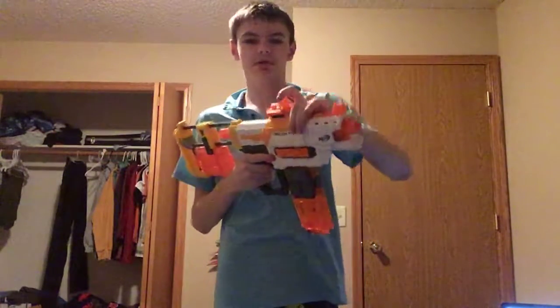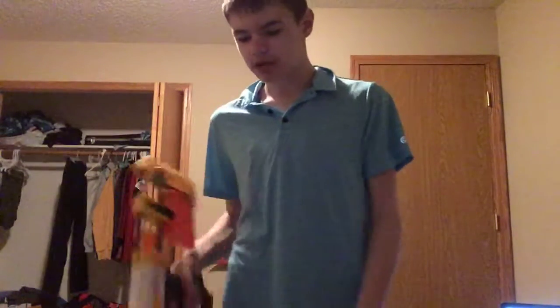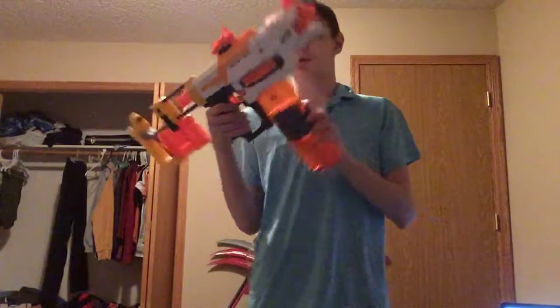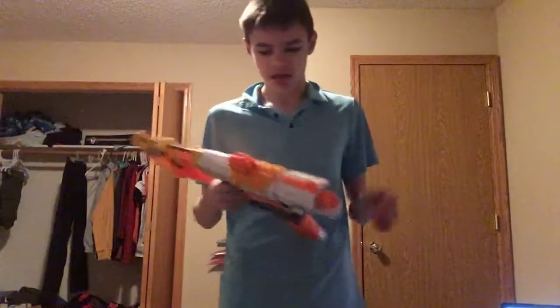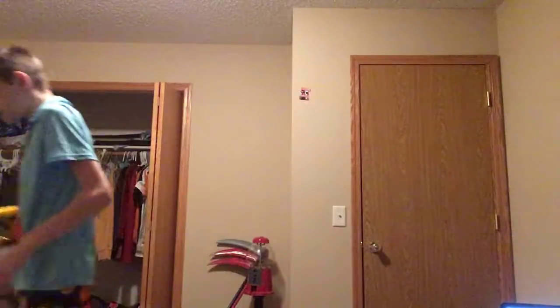That moment when you're at rifle practice but you're not good enough so you get kicked from the military and you have to go to college and start realizing how much college sucks. And then you decide to get better.